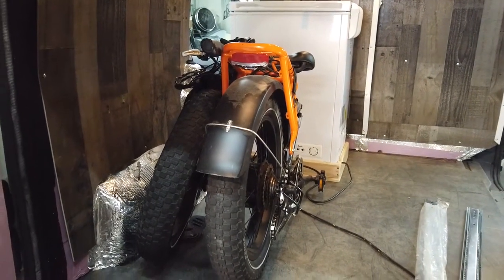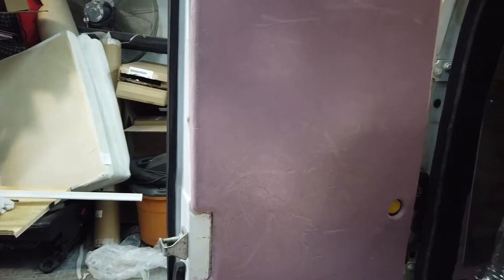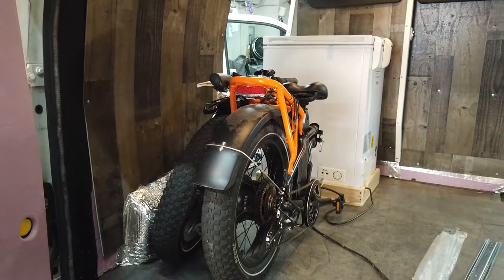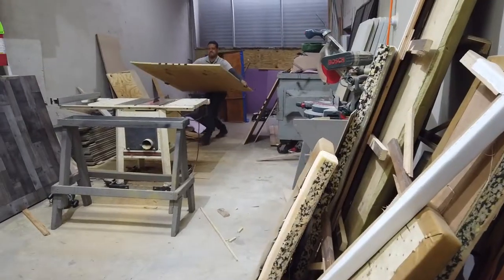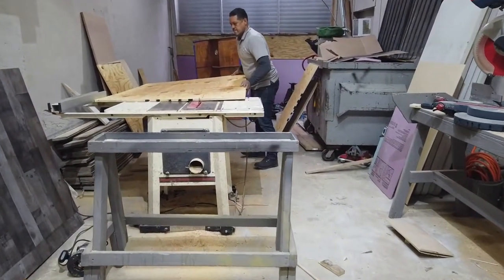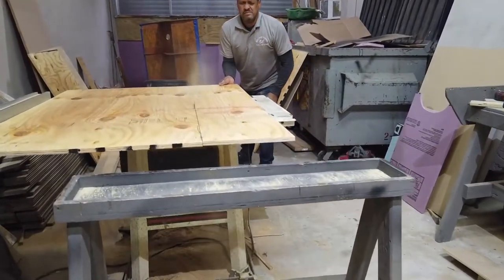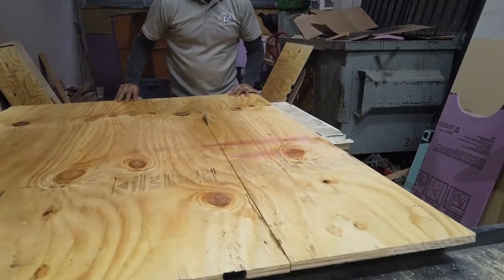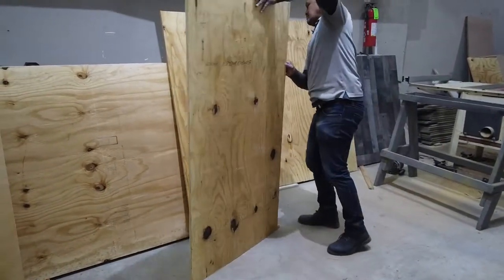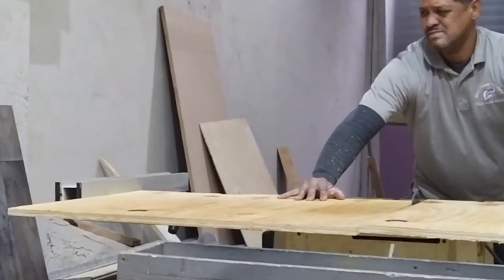We're going to be putting a fold-down table on the rear door, so we need to account for that when measuring. One of the reasons why these custom builds take so much time is you need to do tons of fitting and refitting, measuring and re-measuring on all these components. Here is Victor cutting down a full-size three-quarter inch plywood board on our table saw to make the main supporting frame on the right side of that pullout drawer, ripping it down to size.